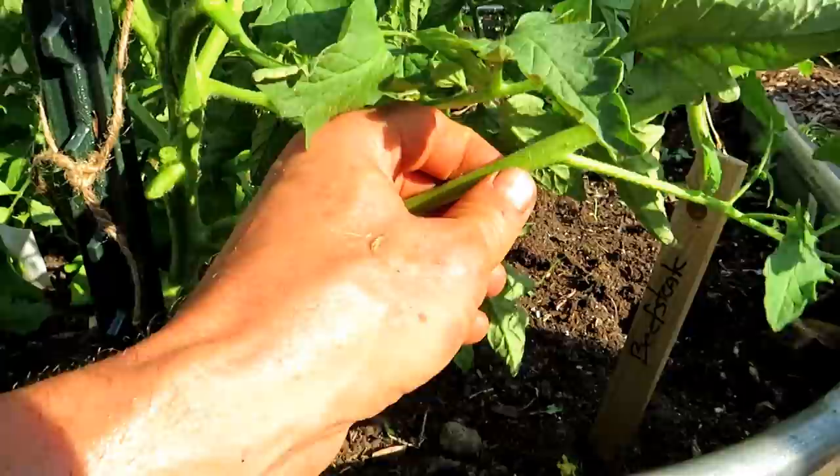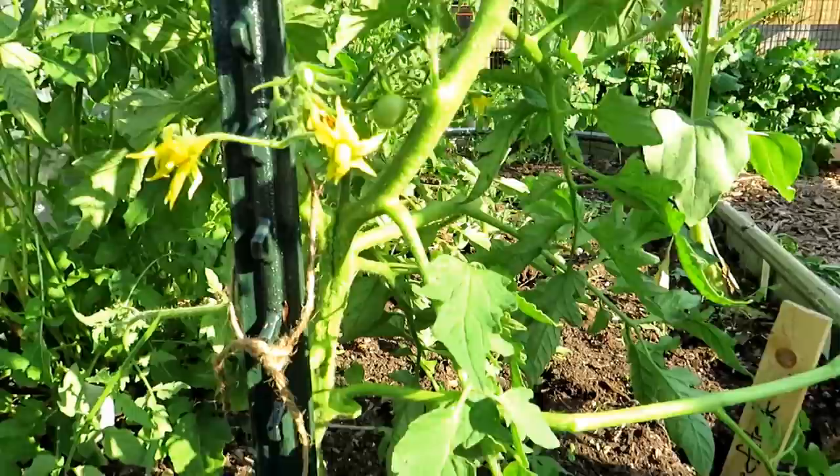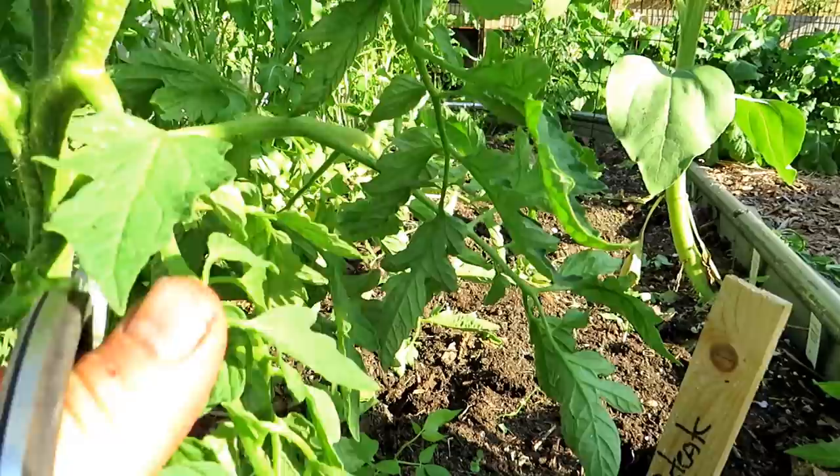So that leaves me with this production stem, one over here and another one right there. They all have to come off because I'm keeping this as two main production stems.